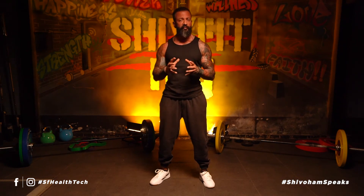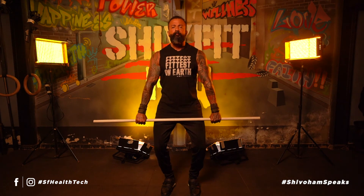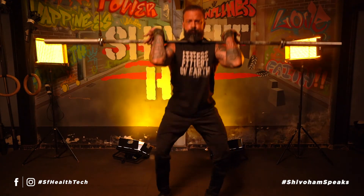That was a good start. Remember, the sole motive of these tutorials is to become comfortable with the weights. I would personally suggest that you keep doing these movements every single session before you actually start lifting. Either use a PVC pipe or an empty barbell, depending upon your capability and your strength.